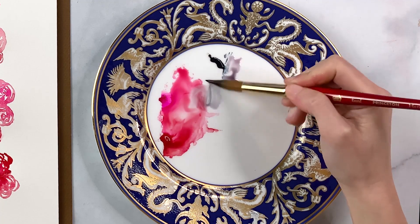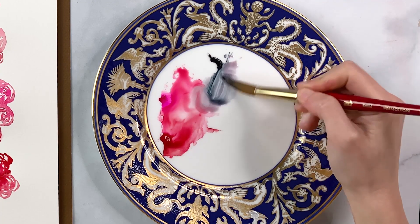So I spent about a year on these student grade watercolours and got increasingly frustrated when it felt like I was constantly having to fight my paints. Things that seemed really basic, like mixing colours, getting smooth, pretty transitions, and even getting my colours to pop on the page were a huge struggle.